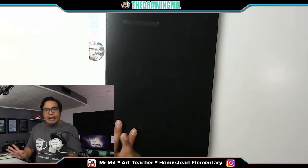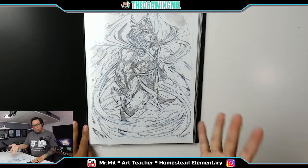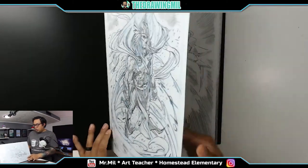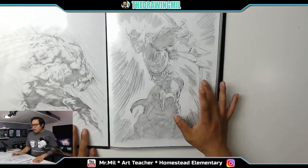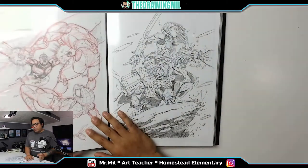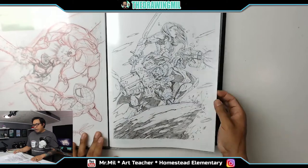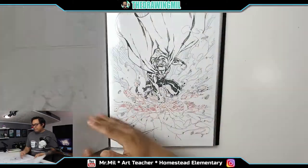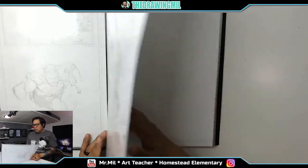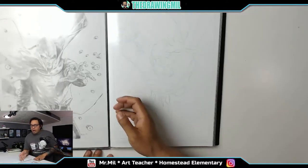Most of you guys have seen this book already, but I just want to show you guys again. I did this in 2013. This is Thor over here. This next page we got Wolverine and Hawkeye — two very iconic comic book characters. We got some more over here: Guardians of the Galaxy, Superman.